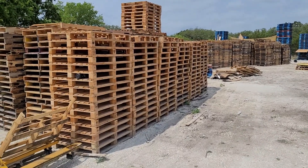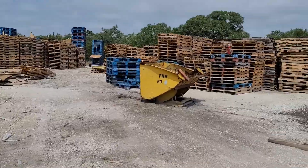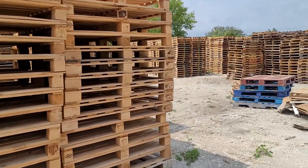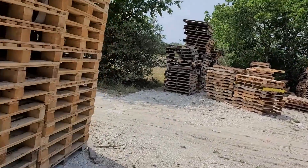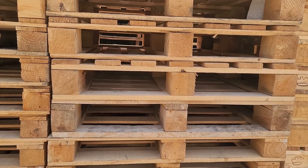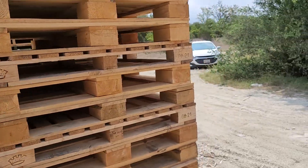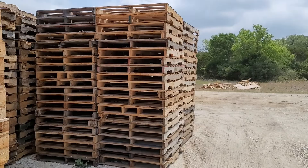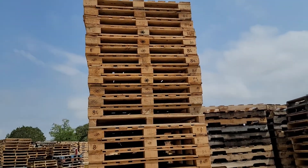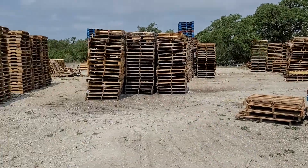We have a little block island over here. We have some blocks right here, and we have two kind of two rows of those. We have our heavy duty blocks, and then those are our lighter duty blocks. And this is our tower of 54 by 43 block.